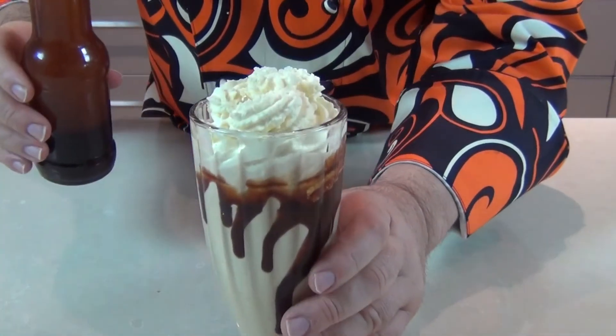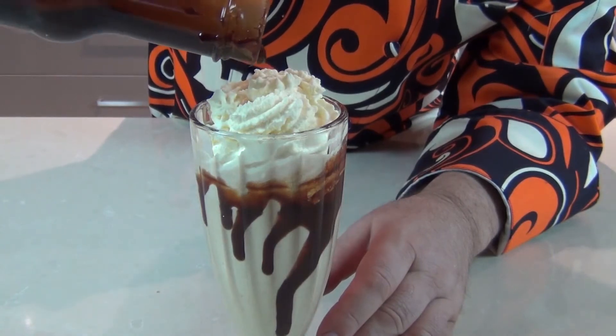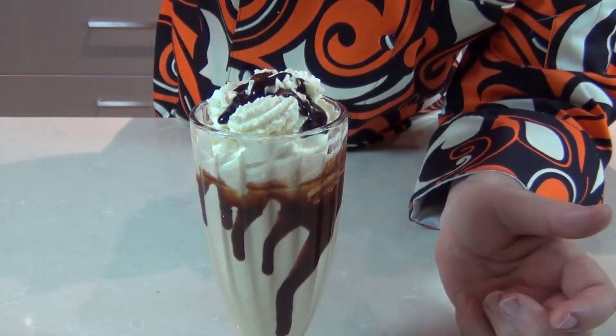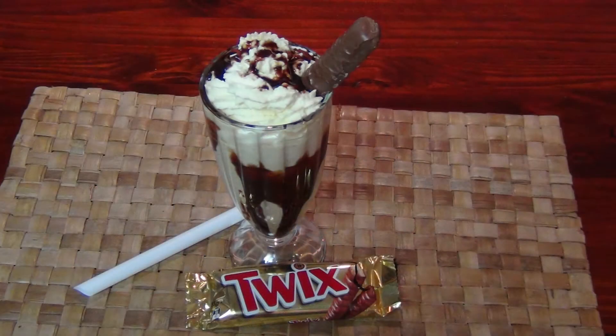And there is my Twix smoothie guys. I'm going to drizzle some chocolate sauce over the top as well. So I've got the biscuit, I've got the caramel, and I've got the chocolate. Now doesn't that look absolutely delicious? I've just popped a little Twix in the top there. And for the sake of science I've got to give this a try. That is a thick smoothie — that's delicious! You've got all that biscuit flavor and on the top here we've got this lovely caramel cream.